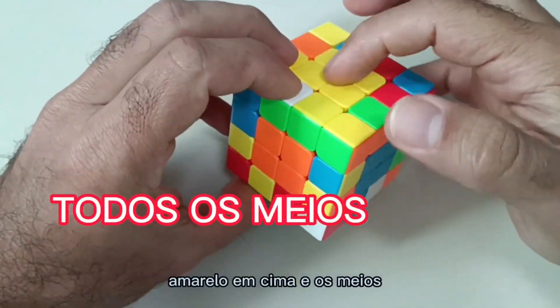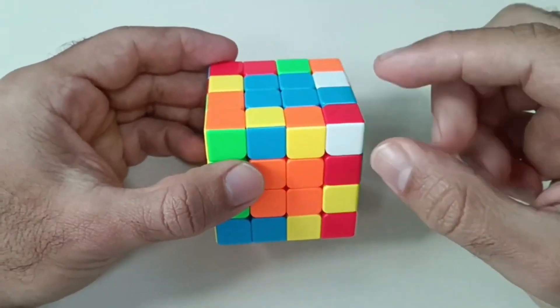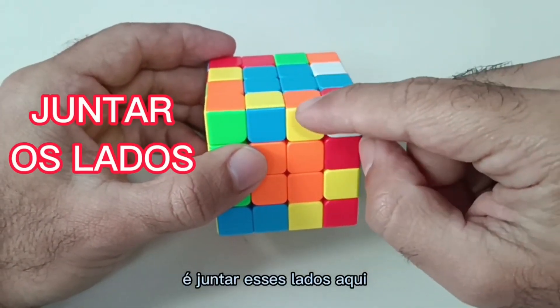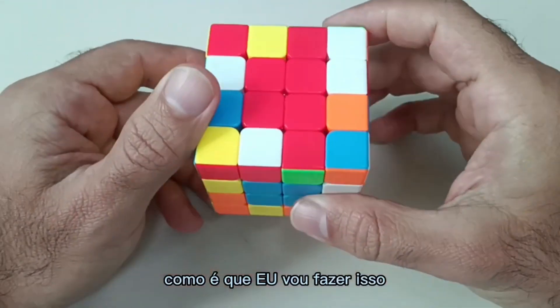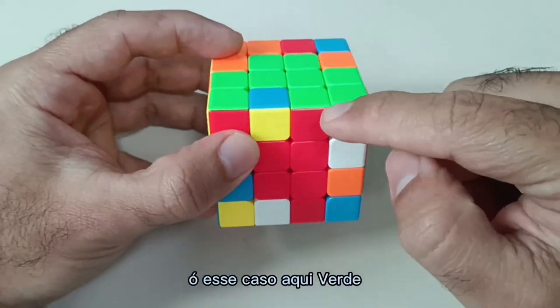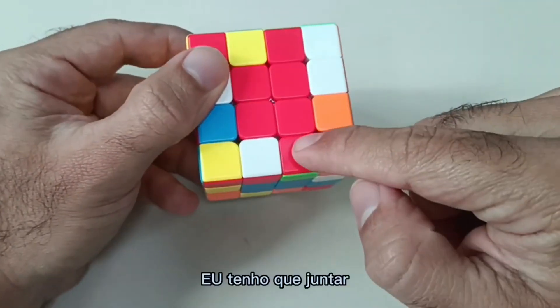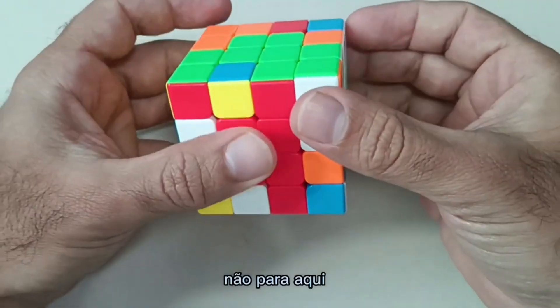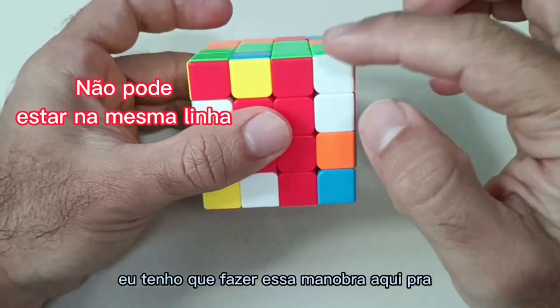White on the bottom, yellow on top, and the middles. Now the next step is to join these sides here — you have to make them the same. I'm going to look for both sides here. In this case: green, red, green, red — I have to join a pair here. Since it's on the same line, I have to do this maneuver here to get it off the same line. I throw it to the right, backwards.